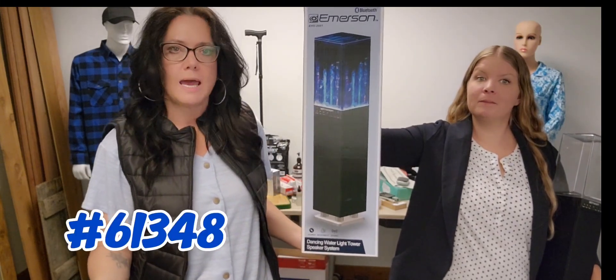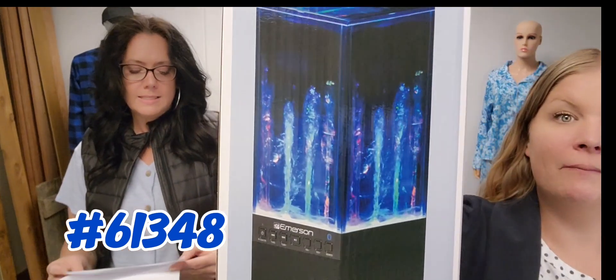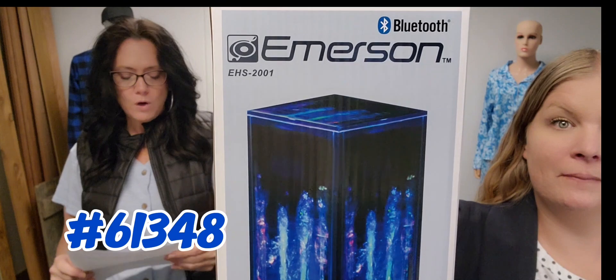Experience music in motion. This is the Emerson dancing water speaker with mesmerizing water and light effects. This is item 61348, the Emerson dancing speaker.